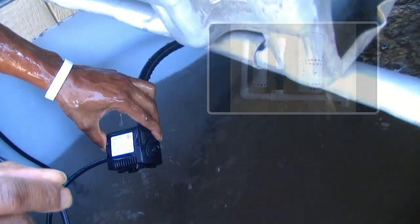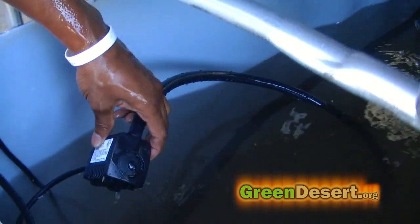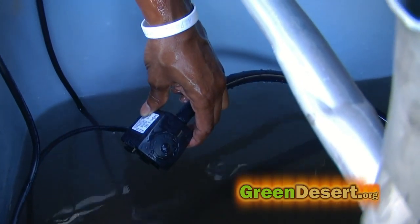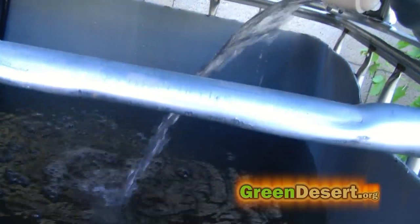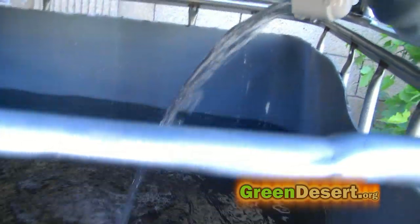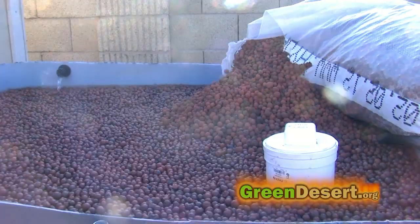I left a link below from another YouTuber that explains how to build a bell siphon. The second, smaller pump is more of a precaution — just in case the larger pump fails, you need something to keep water circulating to maintain oxygen in the system for the fish. This pump takes water inside the tank and recirculates it back inside to add aeration.